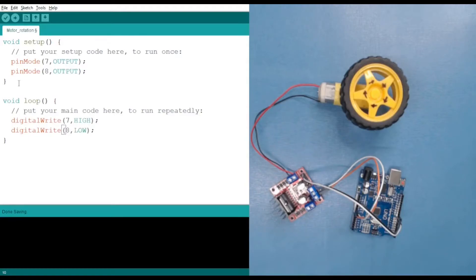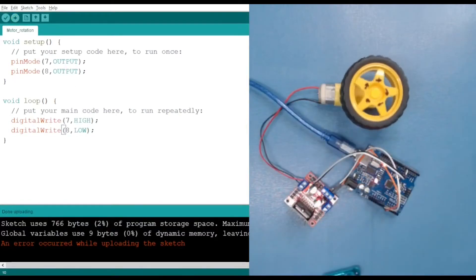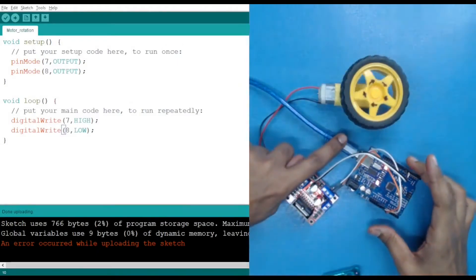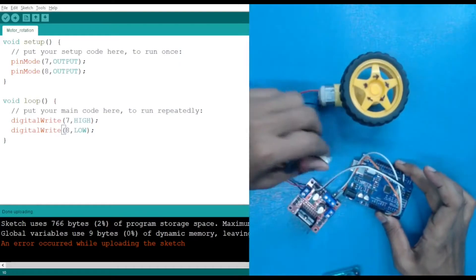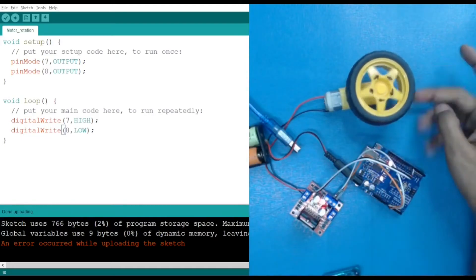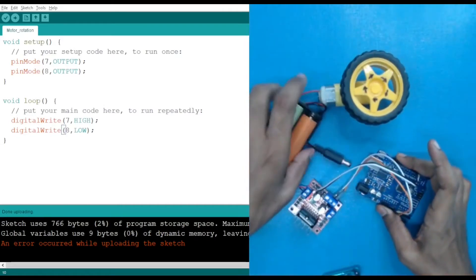Let's upload the code. Here you can see that our motor is rotating in the clockwise direction. Right now I am providing power with the USB port. If I use another power supply — a battery with more voltage — and unplug the USB, you can see the power has increased. This is a BO motor (battery operated motor), so it works well with battery voltage. We are using a lithium-ion battery here. Now let's unplug the battery and reconnect the USB.